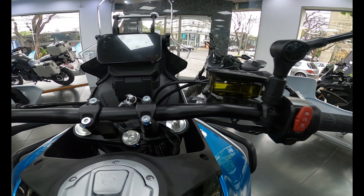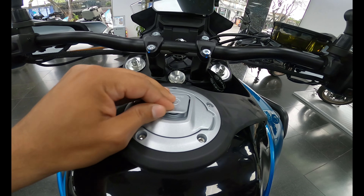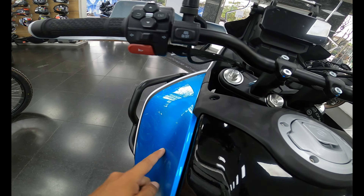Lo más fácil es quitar el ABS o el control de tracción: solamente tienes que tocar un botón, dejarlo presionado por 3 segundos y se quitará.